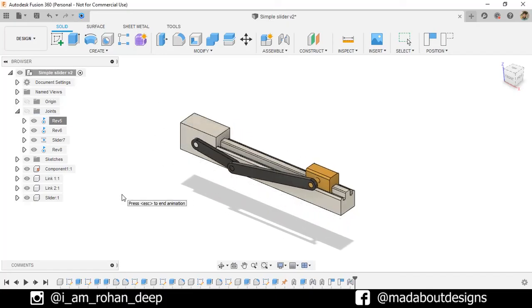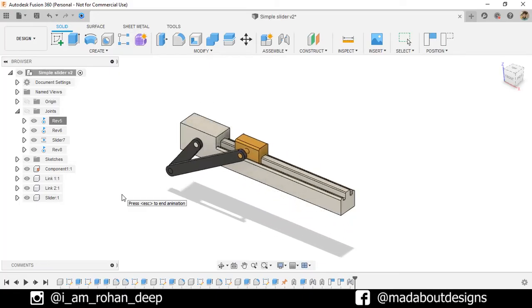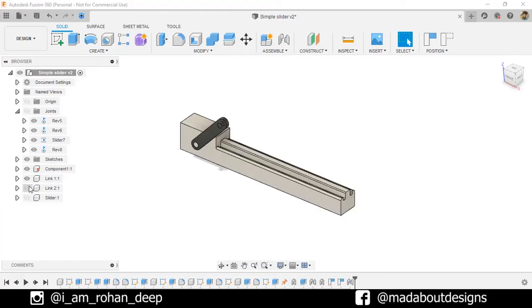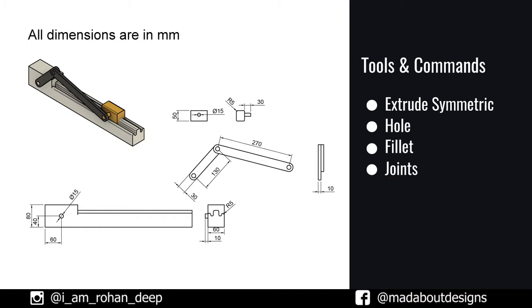In this mechanism, I have used two links for transferring this rotary motion into this linear motion. This assembly is consisting of the slider, these two links, and the base. Here are the dimensions of the components and the tools and commands we are going to use in this tutorial.